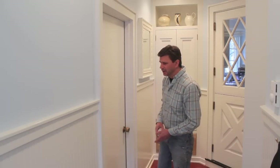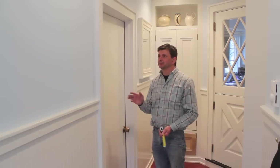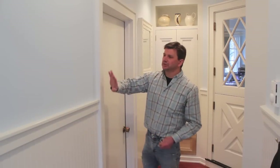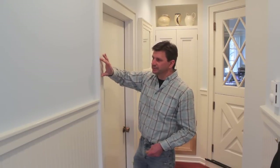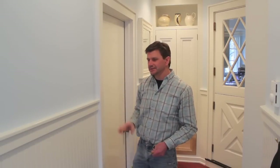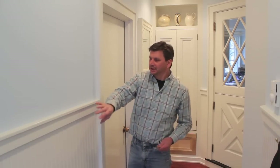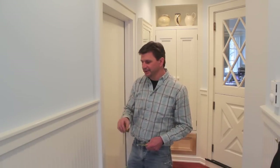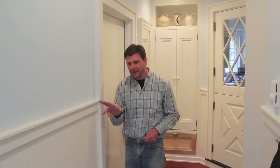I wanted to talk about the trim in case you have a trim job coming up — I was pretty happy with this one. What I use for casing is 1x4, and then I back-banded the 1x4 with a piece of trim that measures an inch and three-eighths. The reason is I like to have the top of the chair rail dead-end into the backband. The top of the chair rail measures an inch and a quarter, which gives you an eighth-of-an-inch reveal right there — it's just a nice look.